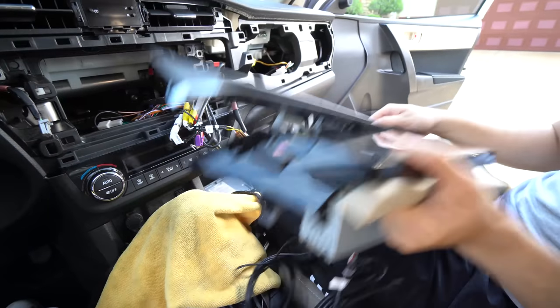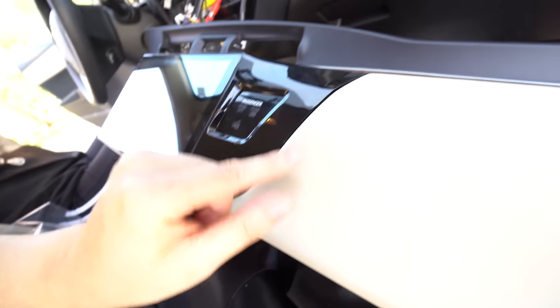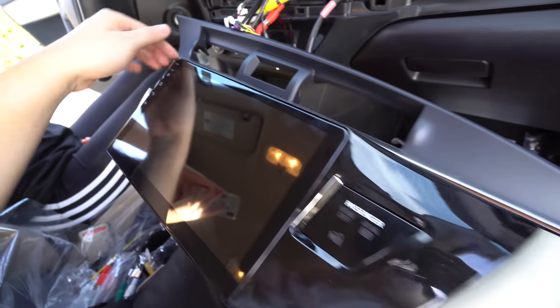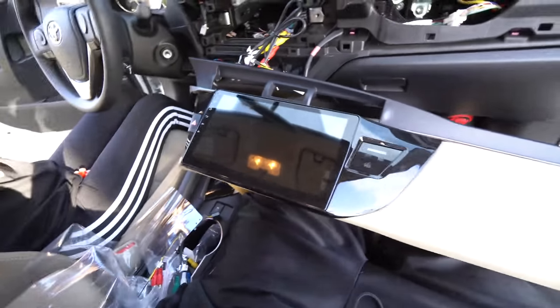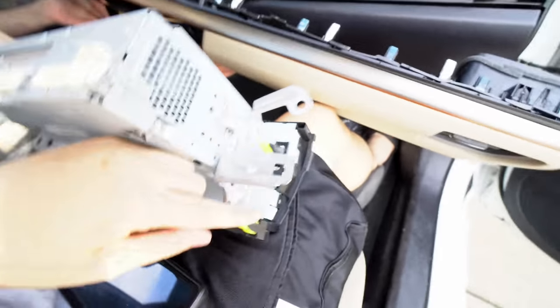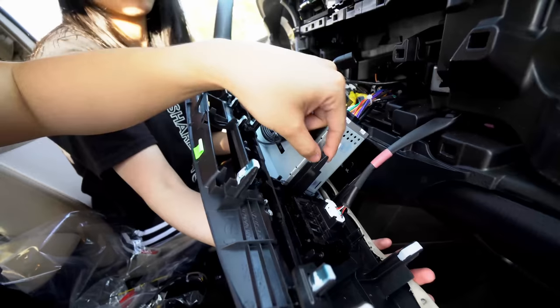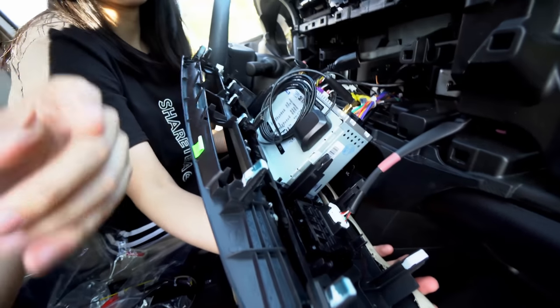Check it out — the fitment is insanely good, just as good as OEM. We're going to just plop it in and see how it looks. Fitment has to be the key. Also forgot to mention: there are these four yellow clips that we need to transfer over to the new unit so it'll clip on and stay on.